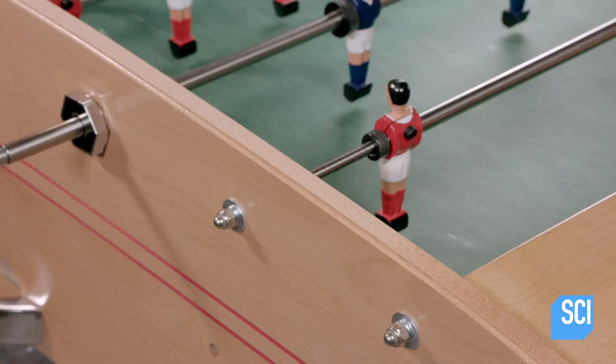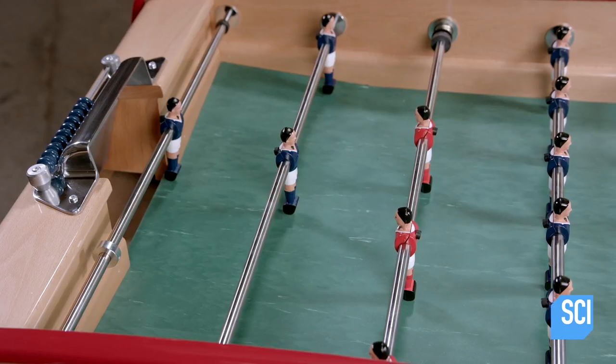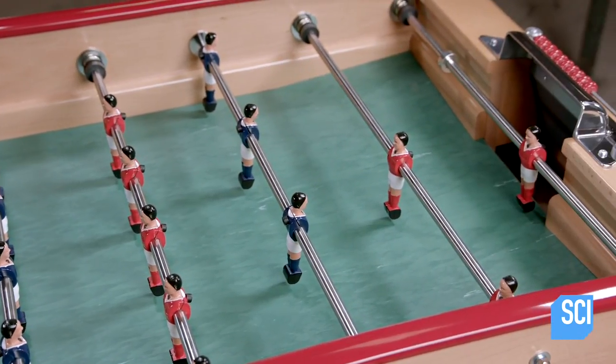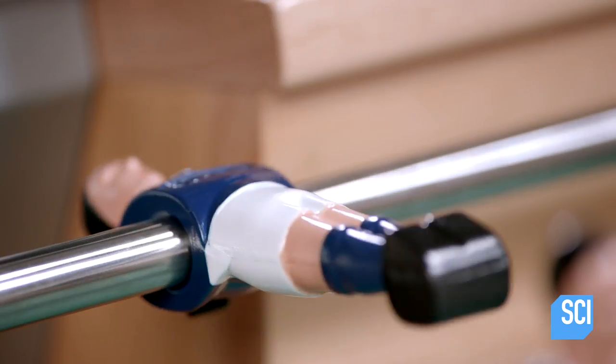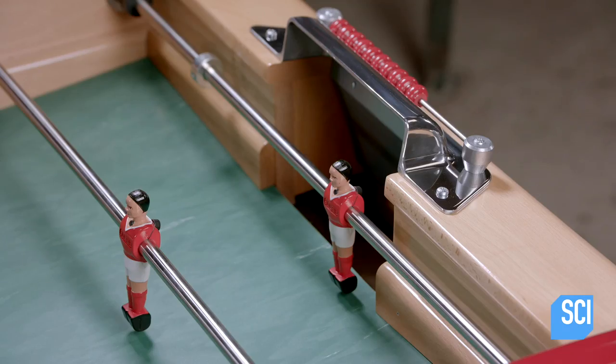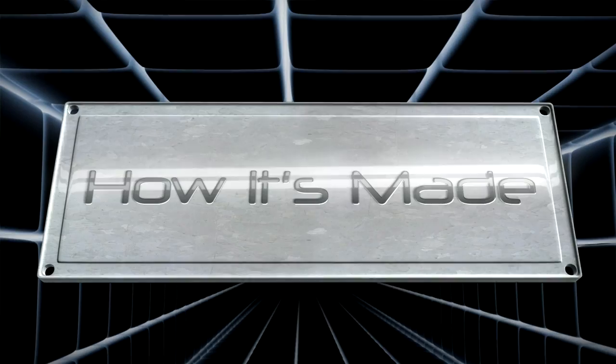After bolting the opposite end, workers protect the top edge of the table with a plastic trim. After threading plastic handles to the telescopic end of the rods and mounting the tables on four sturdy solid wood legs, this foosball table is ready for kickoff.